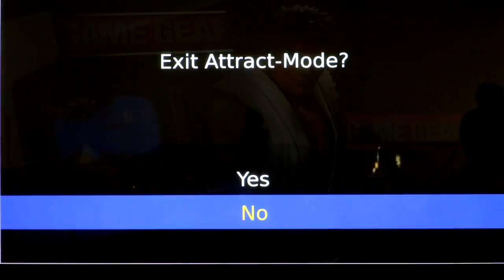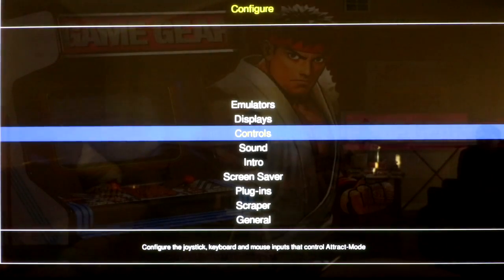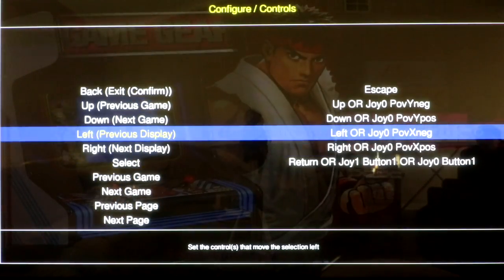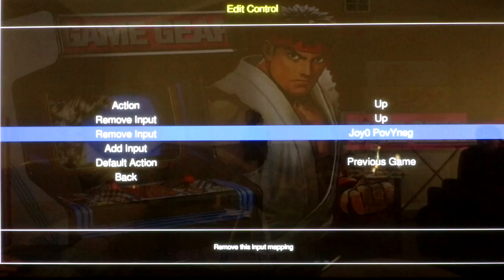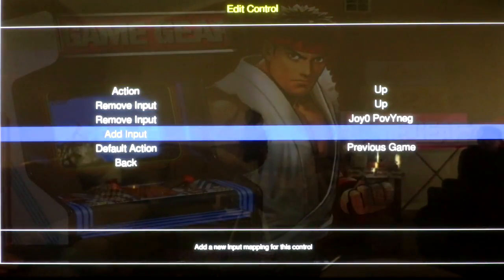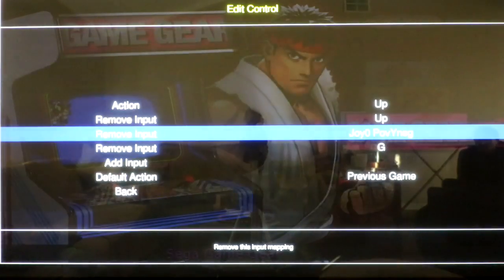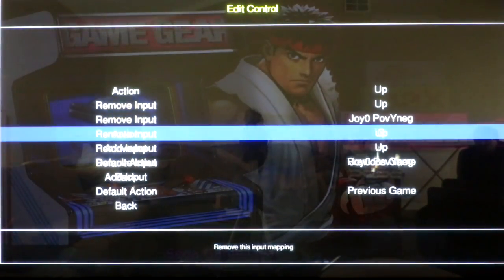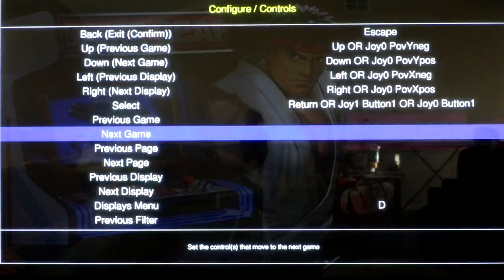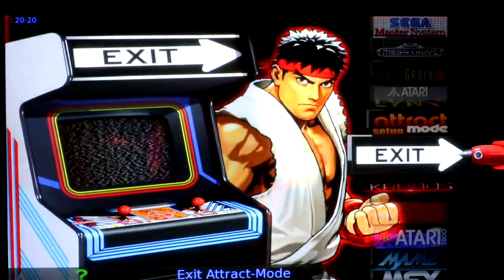One of the first things you want to do when you get this image is go ahead and press the tab button to get into your settings. All the controls on here were a little weird for my Xbox 360 controller, so you need to reconfigure all the controls by going in and removing the ones you don't want. I have two here right now — I'm fine with that, but if I wanted to add another one I'd click add button, press the input I'm looking for. You have to do that for all the settings in this attract mode.